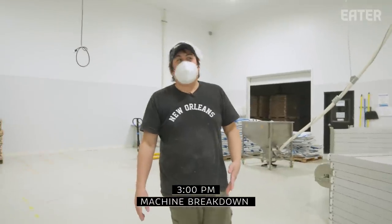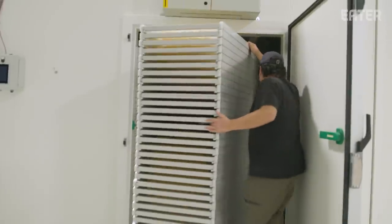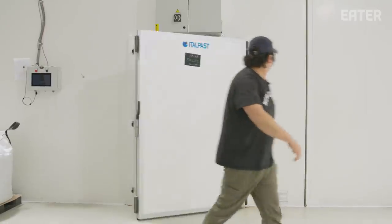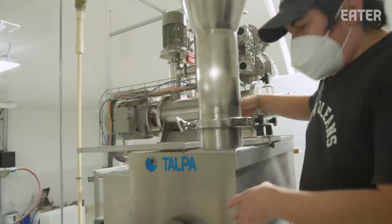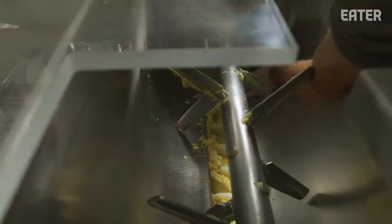It's about three o'clock. All the empty trays are now full and everything is in the dryer. We're starting to break down for the day. We've got John, one of our new line operators — we're pushing all the pasta from the back vat into the front, and then we're going to disassemble the machine afterwards.